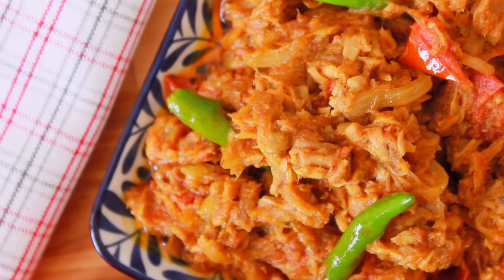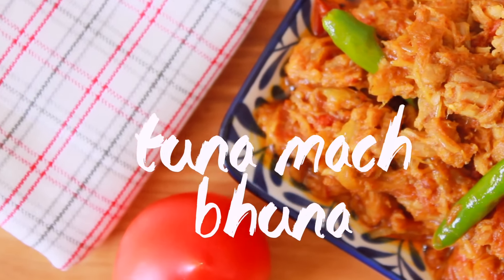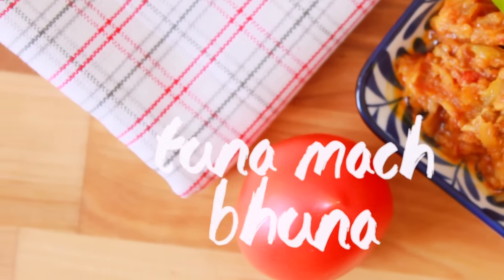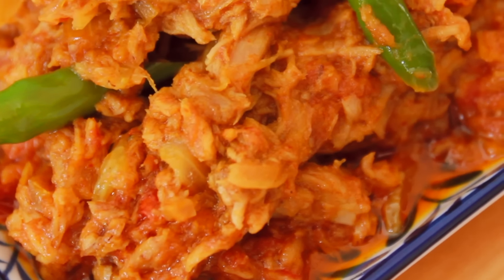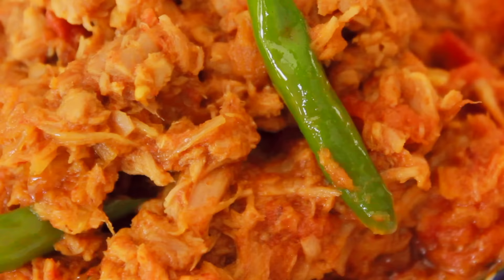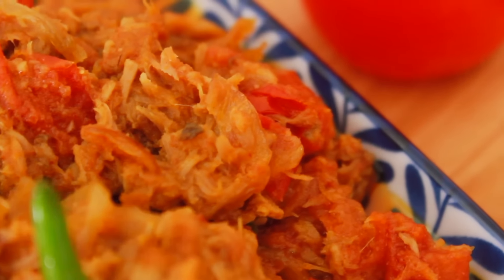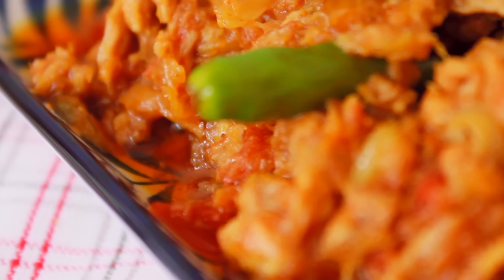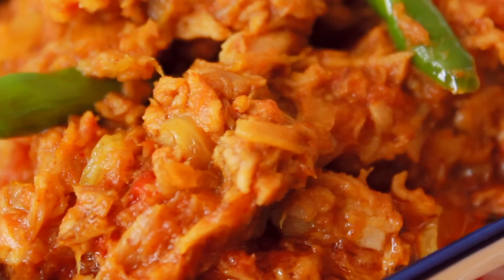Hey everyone, welcome back to my channel. Today I am very happy to share this recipe with you. This recipe is very good and I am very happy to share it.